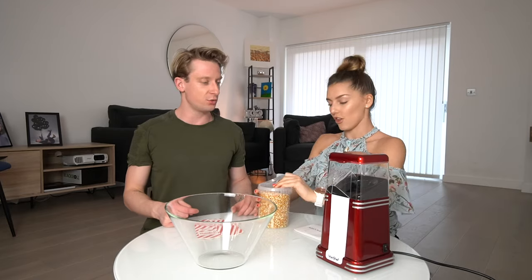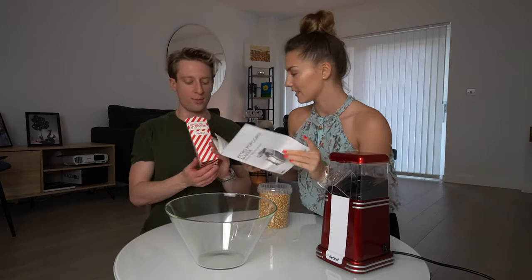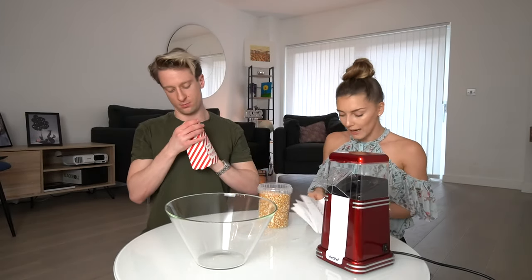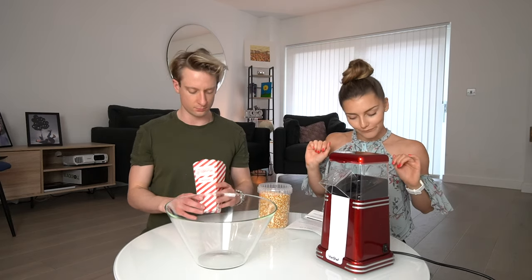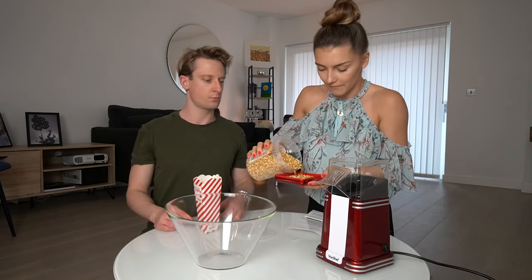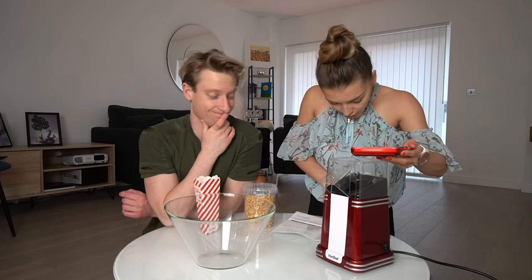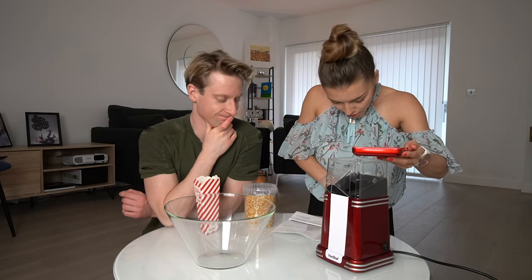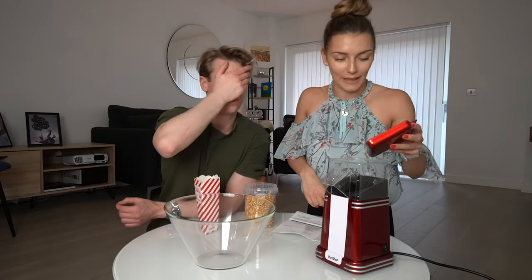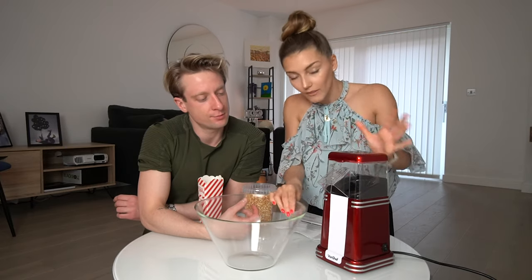Do we need oil or something? No, because it's healthy. Healthy popcorn? Yes. So I have the instructions — and this is coming with the popcorn machine? Yeah, a few of these come with the popcorn machine. Okay, I'm reading. So you need to put the corn here, and then you need to put the corn inside without spilling it. Doesn't matter — then you put the lid back. It is very important.